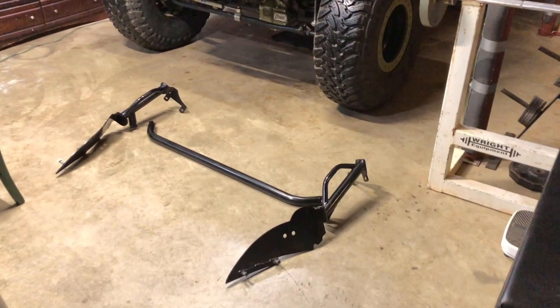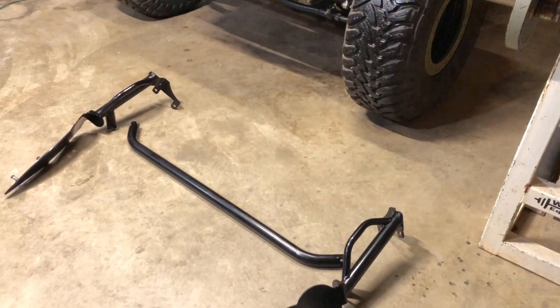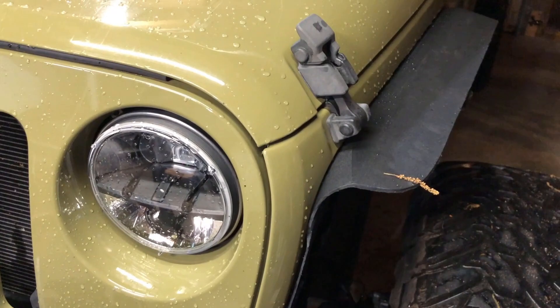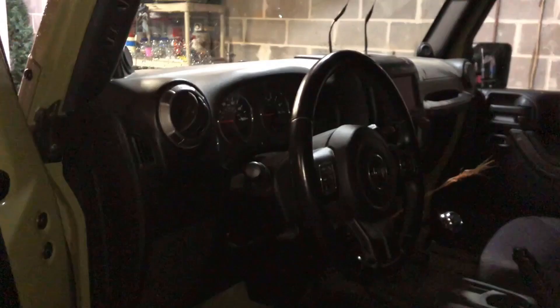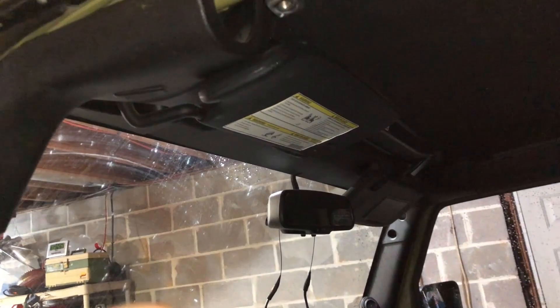I've got all these smaller bolts — just a little bit longer, same thread though. This is one of those late-night installs after work. I'm probably only going to do the front portion tonight, then do the rear this weekend — just one section at a time. I'm going to start taking the doors off and then remove the A-pillar panels.